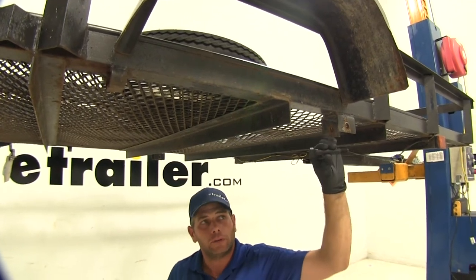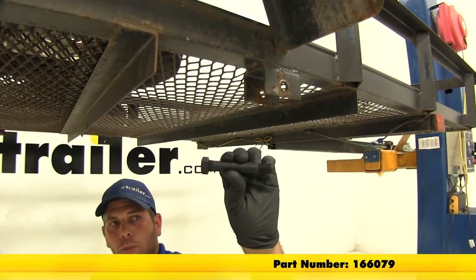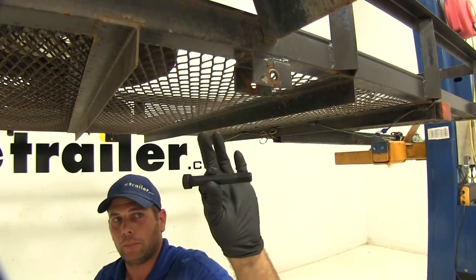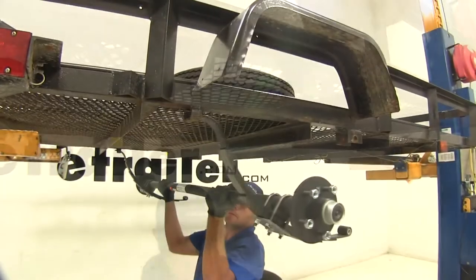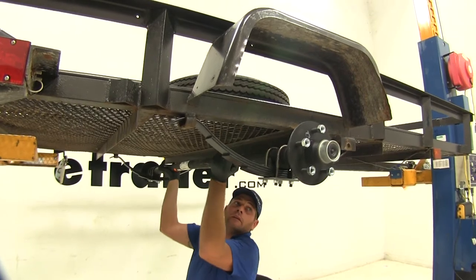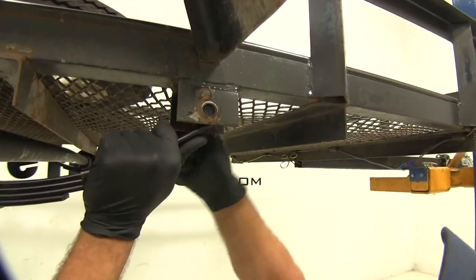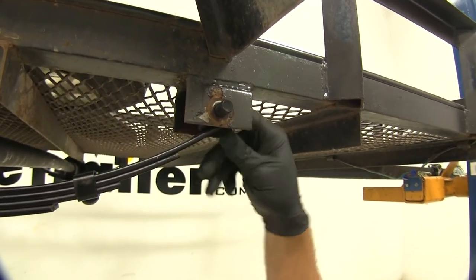We're using the 9/16-inch bolt, it's 3 and 1/2 inches long, part number is 166079. That's going to be the perfect bolt solution for this particular spring. We just want to rotate that up into position, and once we align our hole, we can slide through our bolt.